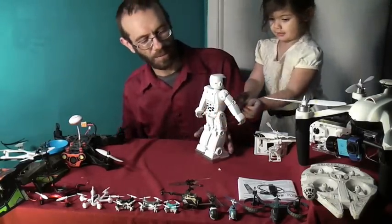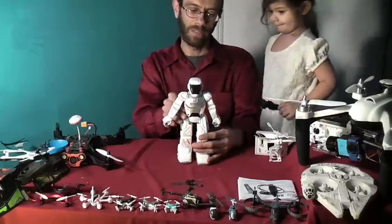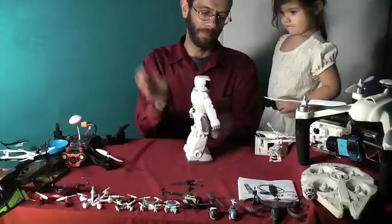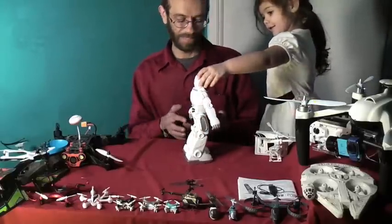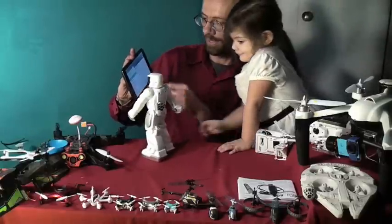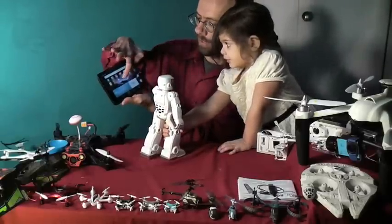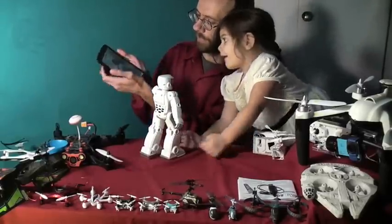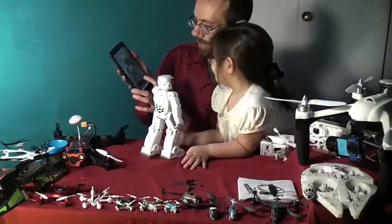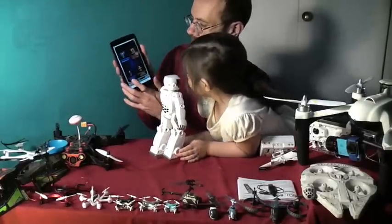This is Silverlit's Bluebot. Let's go ahead and turn them on here. There he is — connected. Let's start the Bluebot app. Oh, there he goes. He is connected.